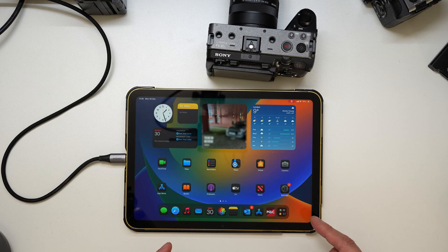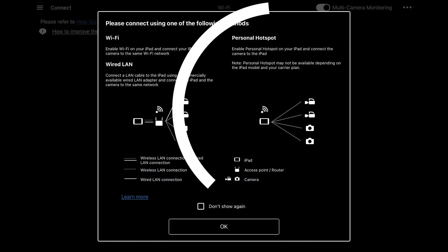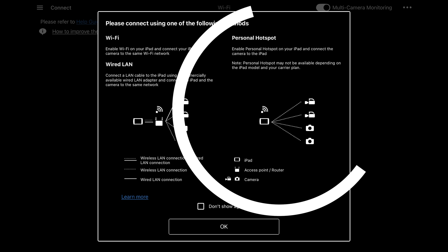This iPad 10th gen is cellular, and this is part of my work setup where I have my FX30s here, which I regularly would need to connect via multi-cam. I'm actually going to do this setup via the hotspot method. So that means wherever I'm shooting, the camera should connect automatically once the hotspot is set up.